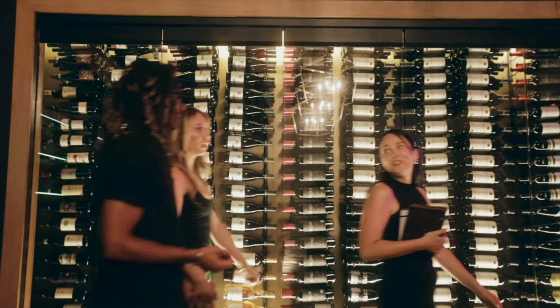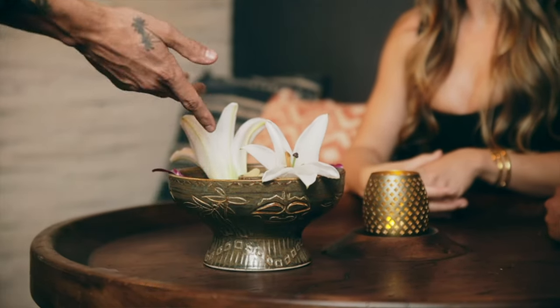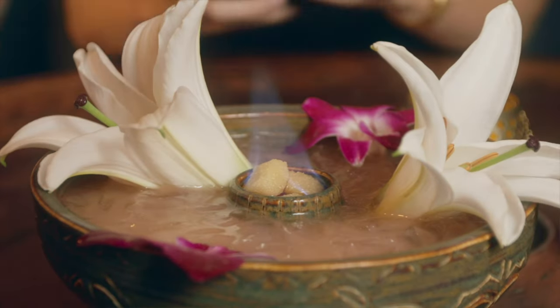We go inside the restaurant to see what it's like inside. They sit down and order one of the signature alcoholic beverages that come in a bowl. And that's basically the commercial — as you can tell, it's pretty low budget.